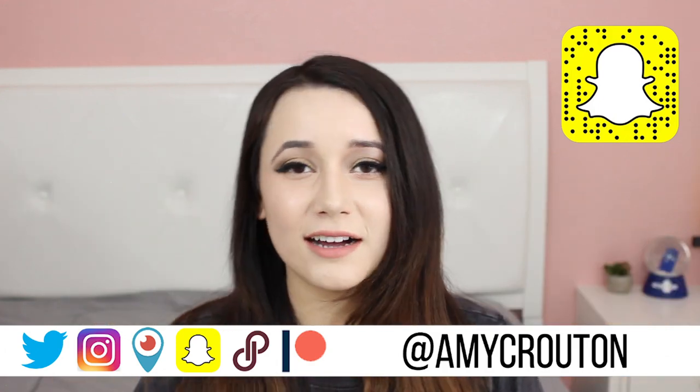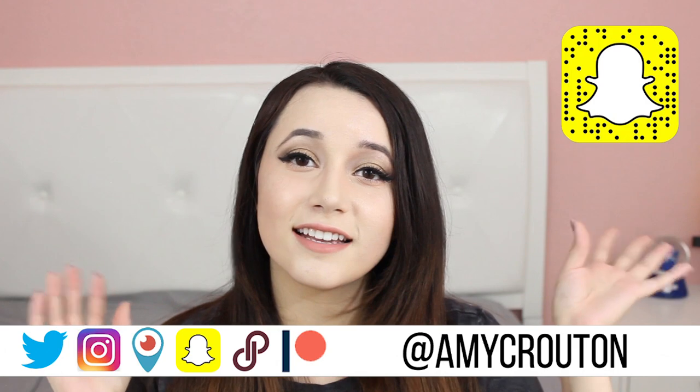If you guys want to follow me on Twitter, Snapchat, Instagram, everything is at Amy Crouton. Also, if you want to support me on Patreon, you can click there — my patrons do get early access to all my videos. If you want to subscribe, you can click there. And if you want to check out my other videos, you can click there. Don't forget to hit that little notification bell so you get push notifications every time I upload. I will talk to you guys later, bye!